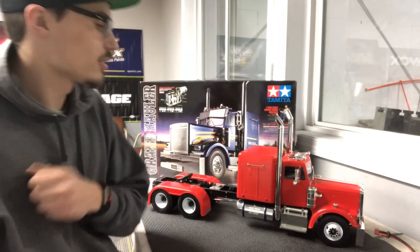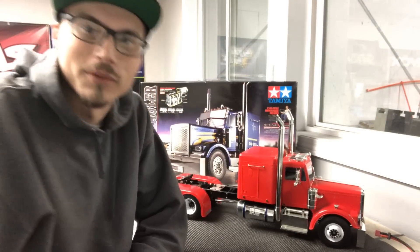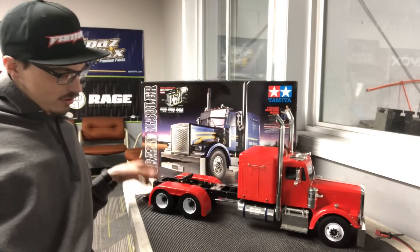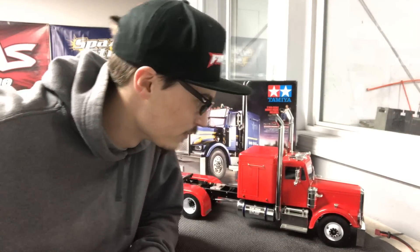What's up guys? Tyler at RC Madness. I just got something to show you guys today. It's a project I've been working on and I'm pretty excited about it. Something's going a little different. I'll be doing a 1/14 scale semi slash construction equipment, along with the mud truck this summer. This is what we like to get into.